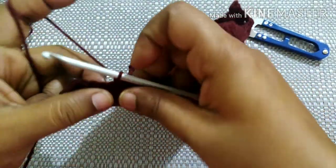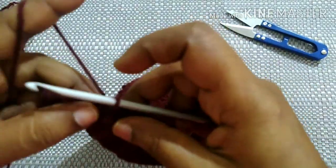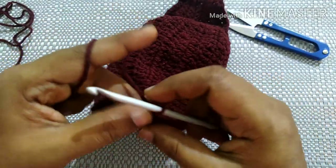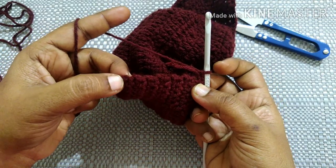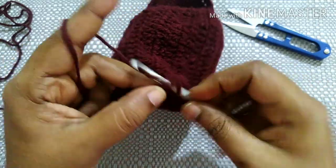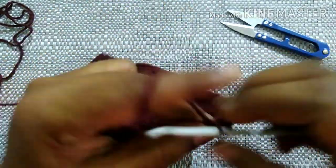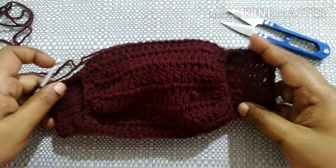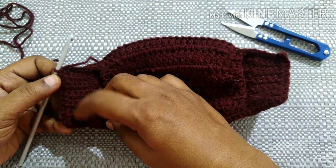Next do single crochet in each stitch until you reach the end. Do chain one, then do single crochet in each stitch until you reach the other end. After doing single crochet in each row, the face mask looks like this.